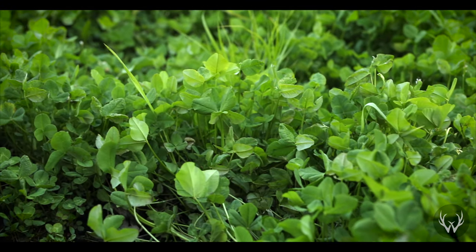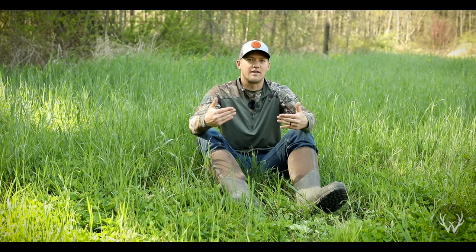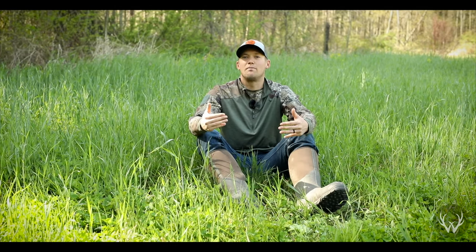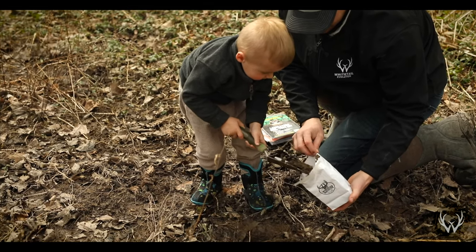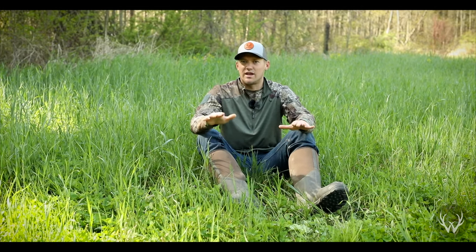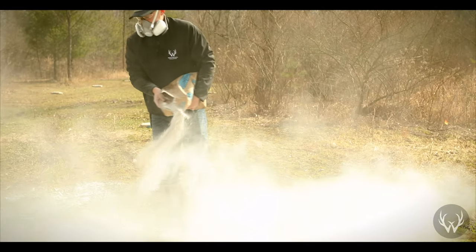The first step to any food plot is getting a soil test. Send it in to whoever you want to use, whether it's a local university. I send mine into Whitetail Institute — they do a great job. They send you back a soil test that's very user friendly and easy to read, and if you give them an idea of what you want to plant, they'll come back with exactly their recommendation for fertilizer requirements or the lime requirements to address the pH in the soil. That's the most important step: making sure your soil pH is corrected so your plants can take up the nutrients they require.